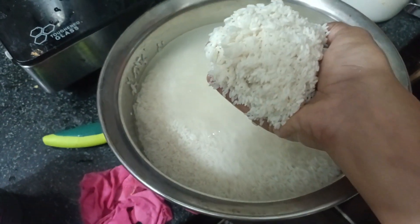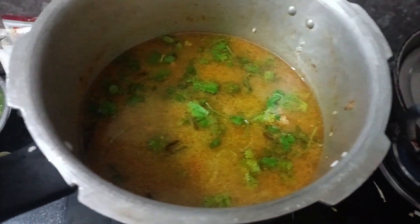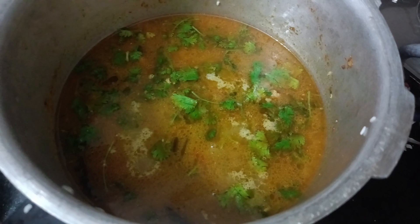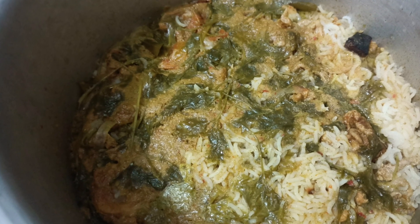Add two glasses of water and keep the soaked rice in it. Wait about one hour. You will see the white color coming out — the biryani is ready! Please like, share, comment, and subscribe.